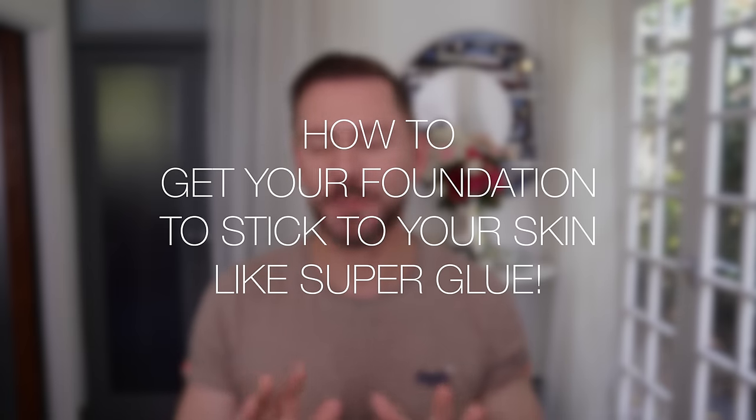Hey everyone. Today I'm going to be talking you through how to get foundation to stick to the skin so that it's like superglue — really, really tight and it stays put.